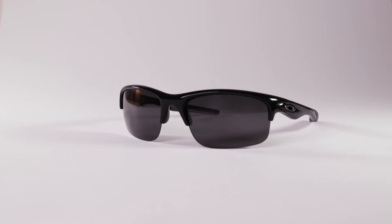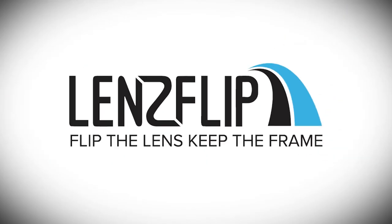And that's it. That's how you replace the lenses on your half frame sunglasses with your new lenses from LensFlip. LensFlip — Flip the lens. Keep the frame.